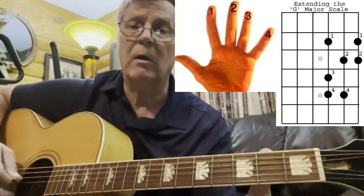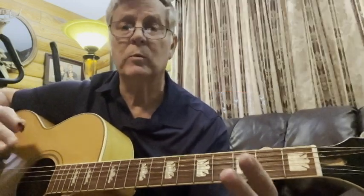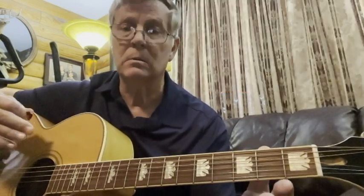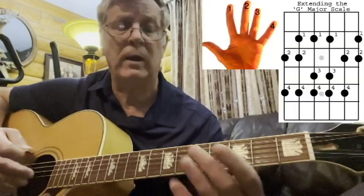I'll put some tab up so that you can follow it. So I'm going to play it all the way through now — the G major scale with the G major octave scale added to it. So here's the whole thing.